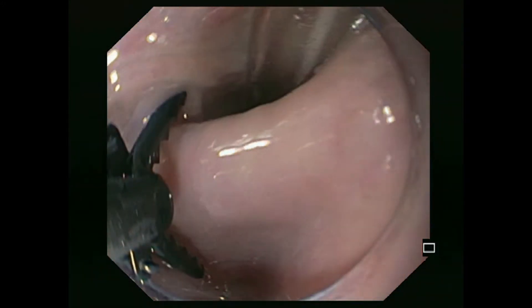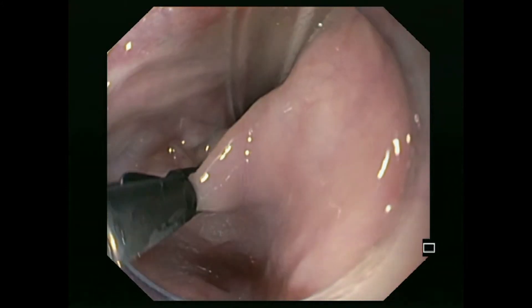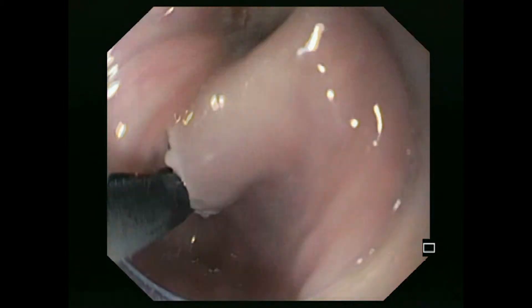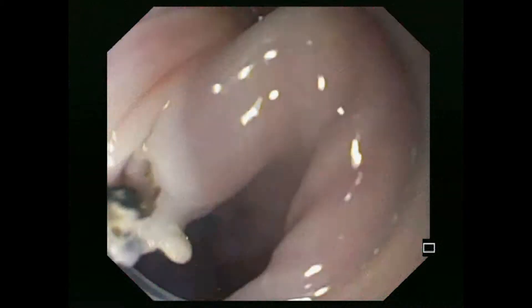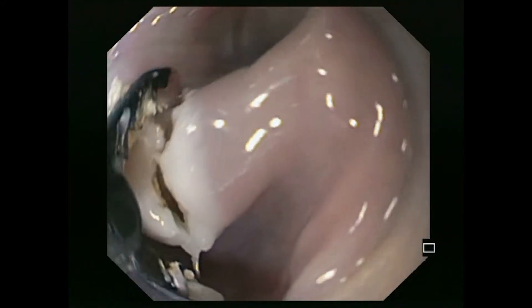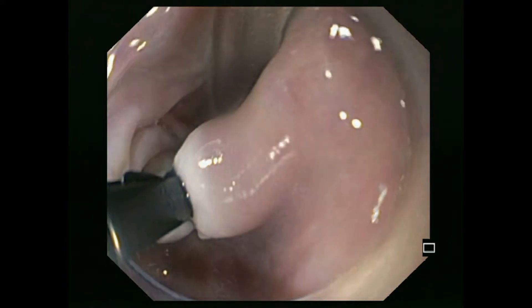The diverticular septum is now selectively grasped with the clutch cutter and the initial incision is carried out using an Erbevio 200D system. The settings used are forced coagulation 30 watts, endocut Q with an effect of 1, cutting duration 3, cutting interval 1.